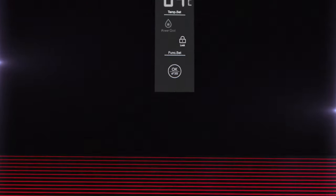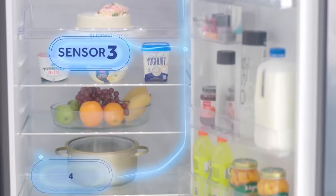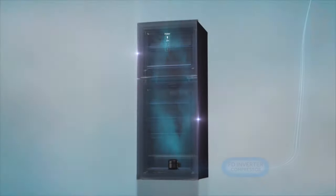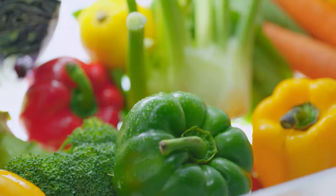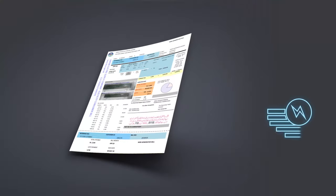Haier Digital Inverter Refrigerator features a Digital Control Panel, 4 Temperature Sensors, and an FD Inverter Compressor, giving you longer freshness, quick freezing, and energy consumption of less than one unit per day.